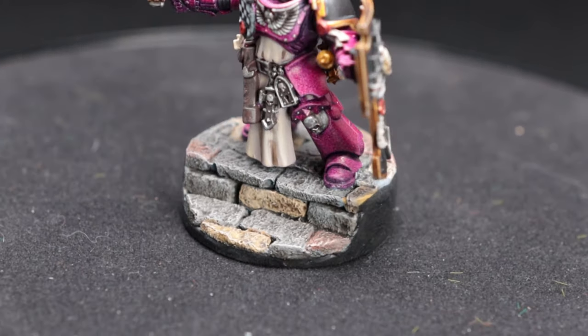As always, thanks so much for watching. If you're not already a subscriber, go and click that subscribe button and the bell icon below so you don't miss out on any of my upcoming videos. In my next video I am planning on painting up a variety of these bases in different styles, so if you want to see that make sure you click the subscribe button. Hope to see you guys in the next video.